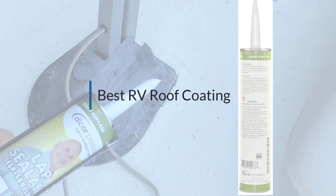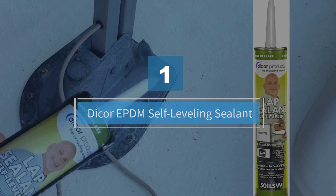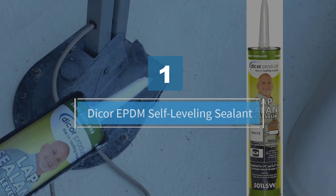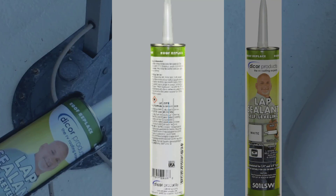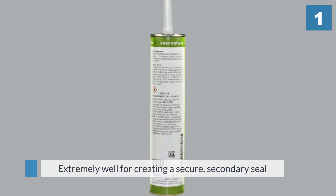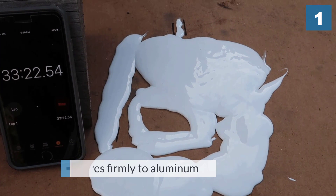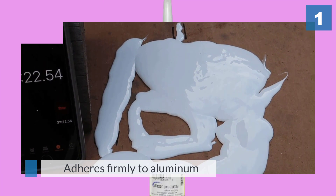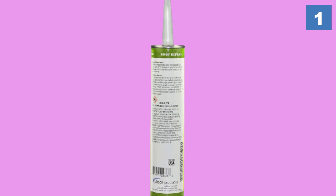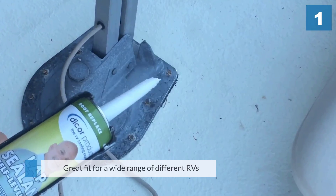Number one: most popular — Dicor EPDM self-leveling sealant. This Dicor sealant works extremely well for creating a secure secondary seal along your RV's roof edges, vents, and screw heads. Made to adhere to a number of different surfaces including wood, vinyl, aluminum, galvanized metal, fiberglass, and more, it's a great fit for a wide range of different RVs.